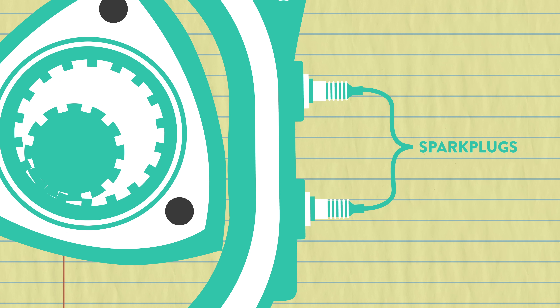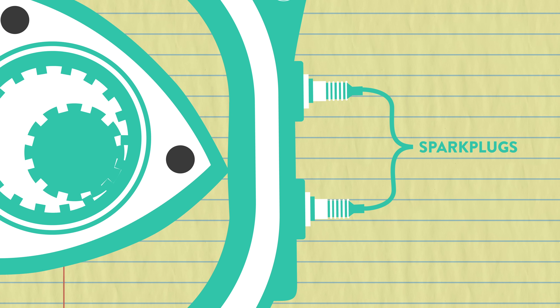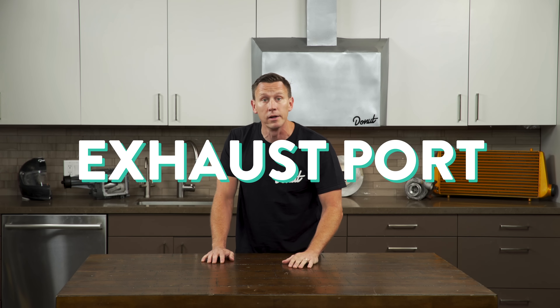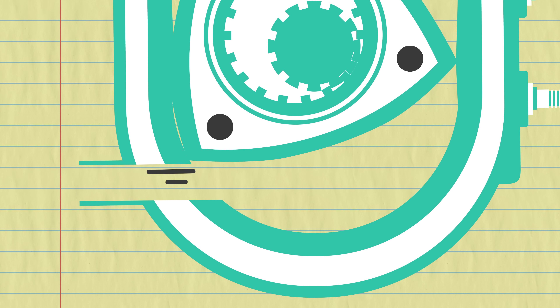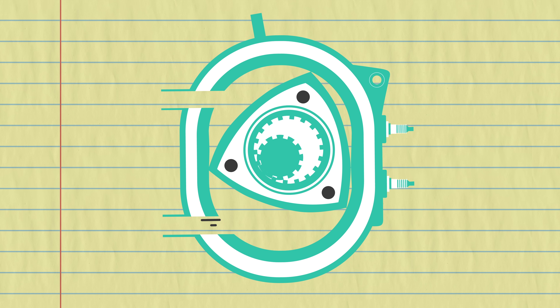The combustion chamber is long, so if there were only one spark plug, the flame would spread too slowly to produce power effectively. Most rotary engines have two spark plugs. When they ignite the air-fuel mixture — kapow! — it forces the rotor to move in a direction that allows the combustion reaction to expand, continuing the rotor's journey around the housing. The combustion gases continue to expand, moving the rotor and creating power, until the peak of the rotor passes the exhaust port, pushing the exhaust gases out. Meanwhile, the third side of the rotor is drawing in fresh air-fuel mixture, so the cycle continues.